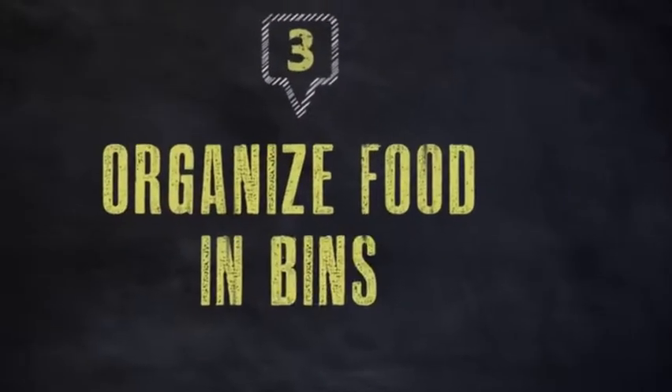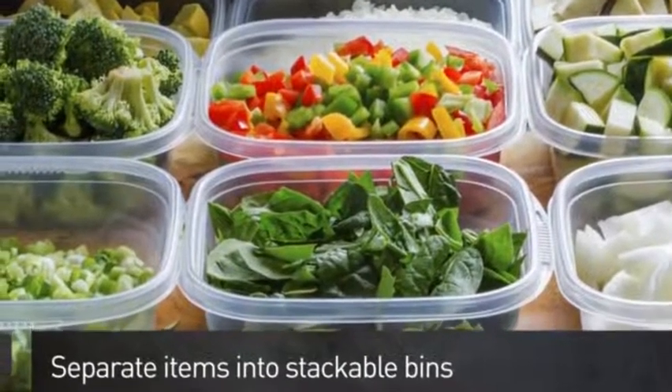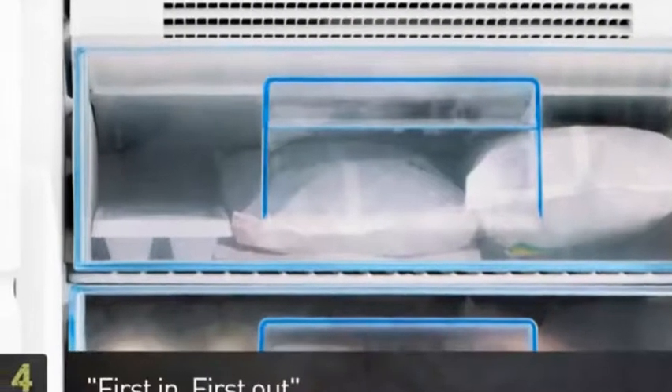Step 3: Separate your foods in stacking plastic bins. Step 4: Place older items near the front or top of the bin to be used up first.